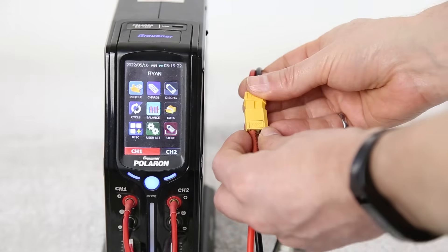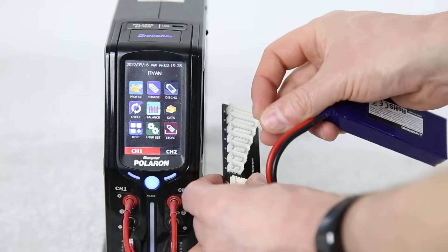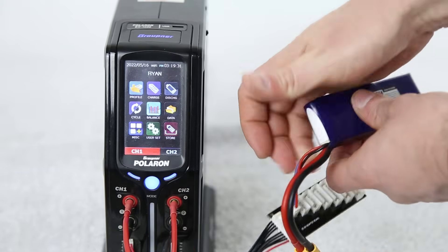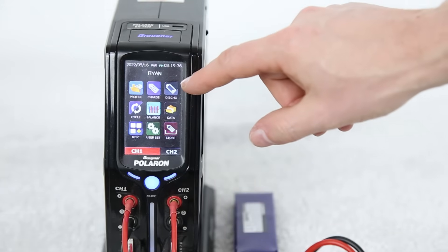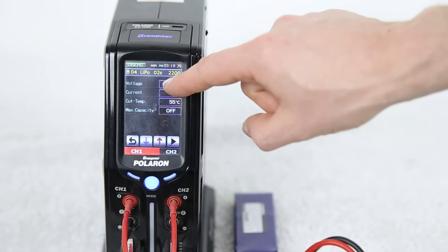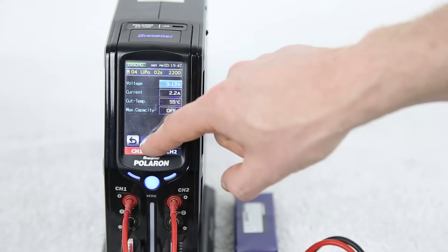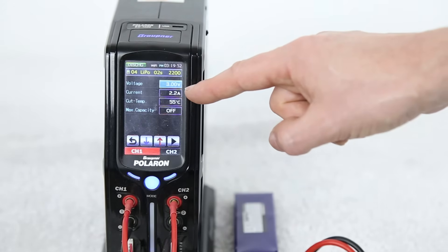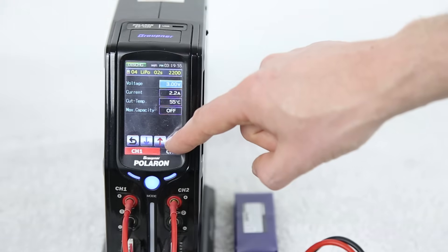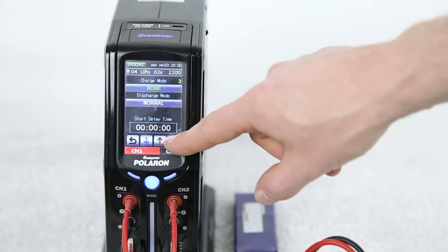First thing we do is plug the battery pack that we want to dispose of into our charger and connect the balance tap into the charger as well. Now that we have that plugged in, we can set the battery down and select our function that will allow discharge. The first thing on this screen we want to select is voltage — we're going to drop this down to 3.00 volts, which will allow us to discharge all the cells within the pack to that level. Then we select our current and we're going to leave this as a 1C discharge, which represents 2.2 amps because this pack is a 2200 milliamp hour pack.